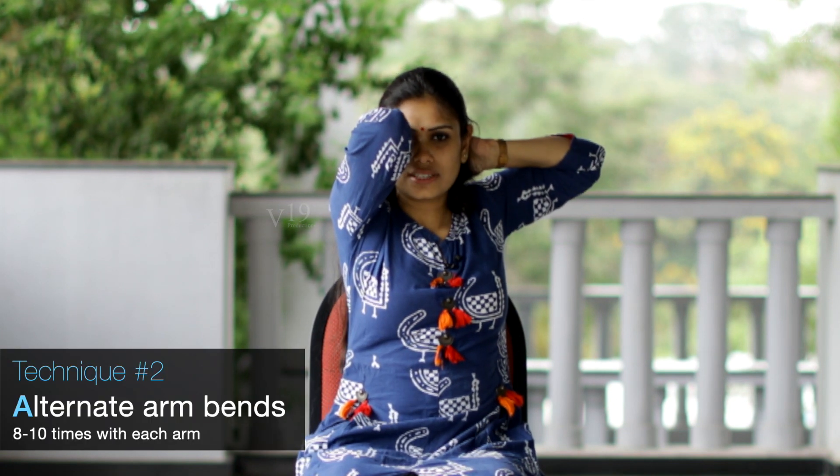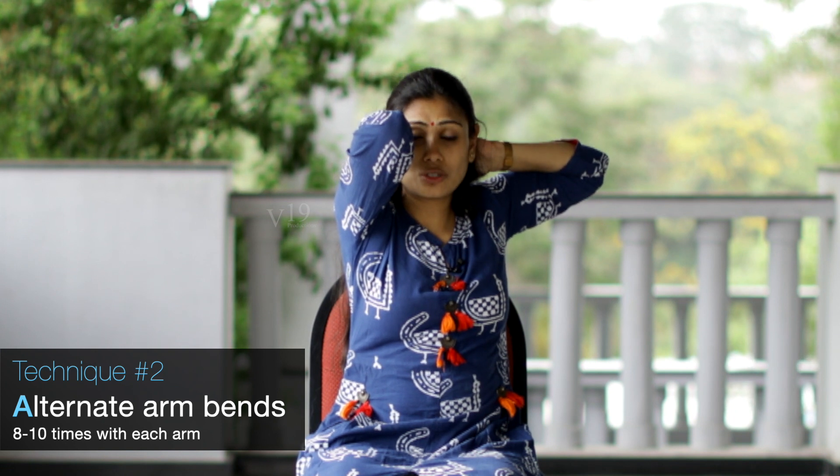This is great for the upper spine and also the shoulders — it keeps the shoulders really, really stable and healthy. Basically one elbow is pointing forwards while the other is taken as far behind as possible. This is great for the trapezius, neck, and shoulders. We can do 8 to 10 repetitions with each hand, 3 to 4 times a day.